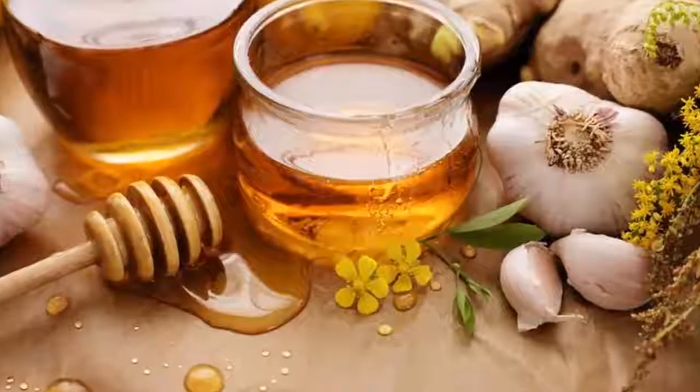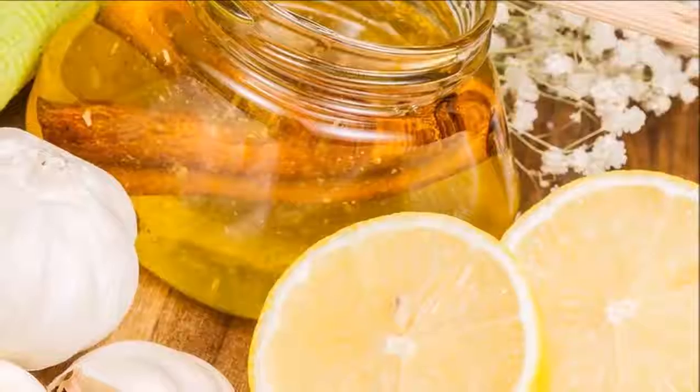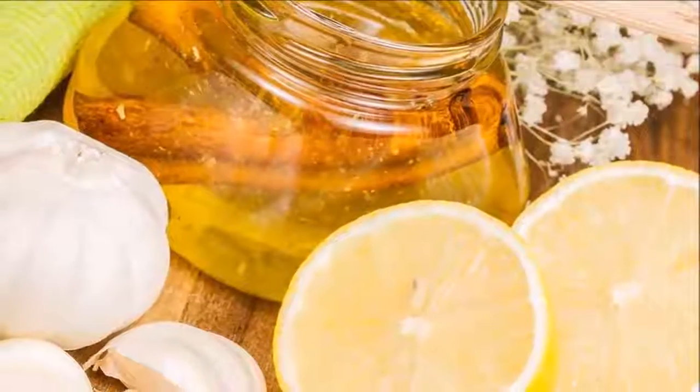We must indicate that this mixture should never get in the eyes — this is just to swallow. When it is all mixed up, ingest one tablespoon before each meal.